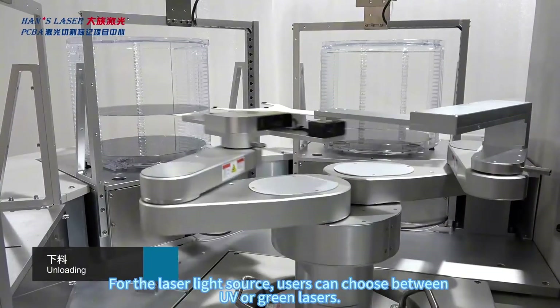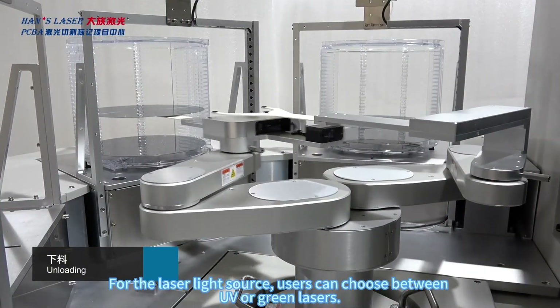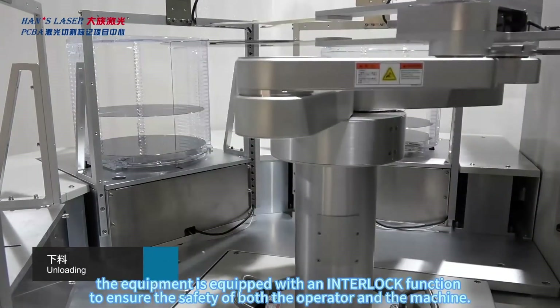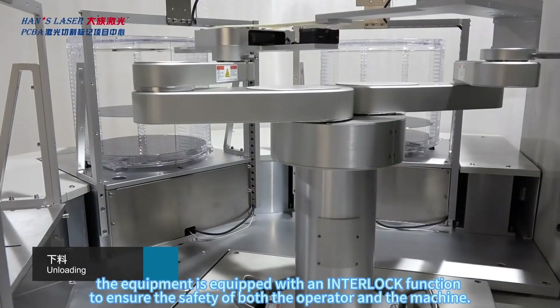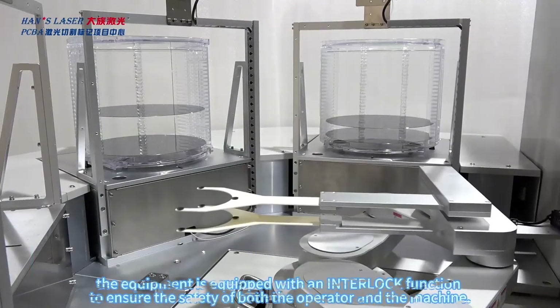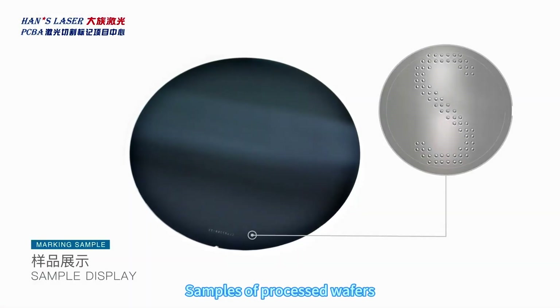For the laser light source, users can choose between UV or green lasers. Regarding safety performance, the equipment is equipped with an interlock function to ensure the safety of both the operator and the machine. Samples of processed wafers are also available for reference.